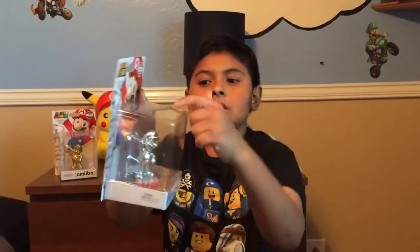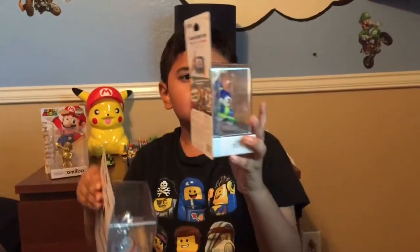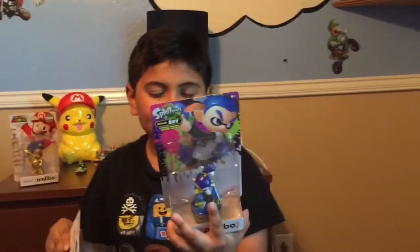We're going to open them up. You might notice how this side to side is like huge, but this one is a little short. I think it's because the Splatoon amiibos are skinny.